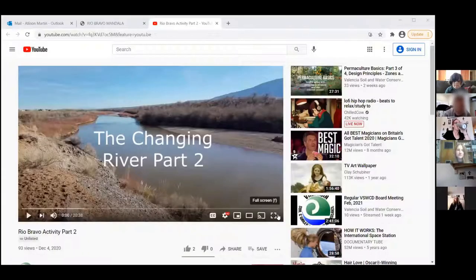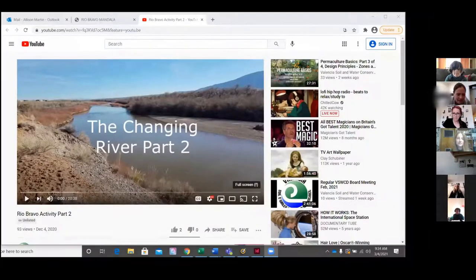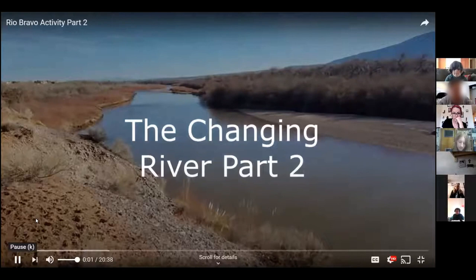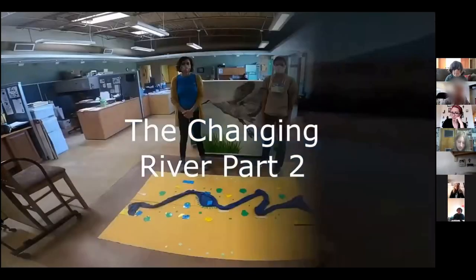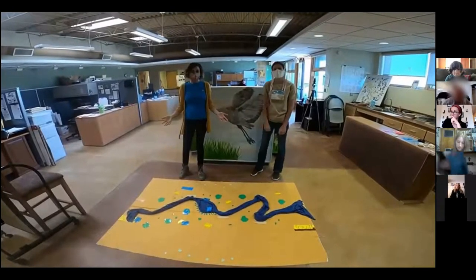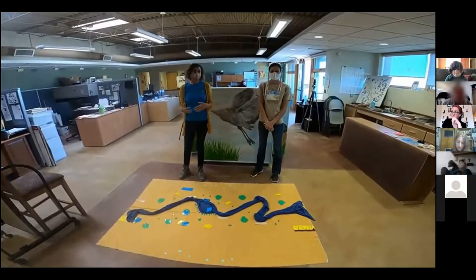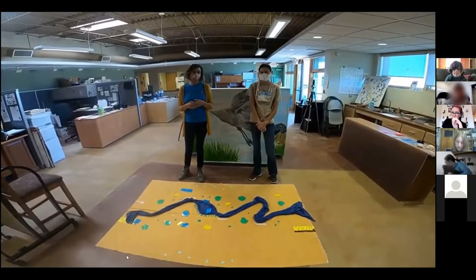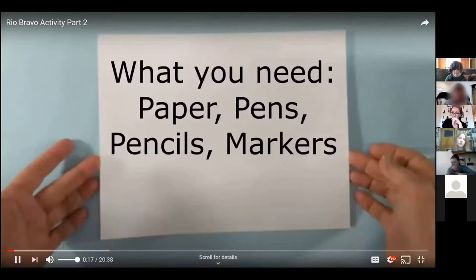This is part two of the video. Hi everybody — we're here with Allison and we have the Rio Bravo activity in front of us. We're about to go into the Rio Monso activities, so please get out pens, paper, pencils, and colored pencils so you can work along with us during the activity.